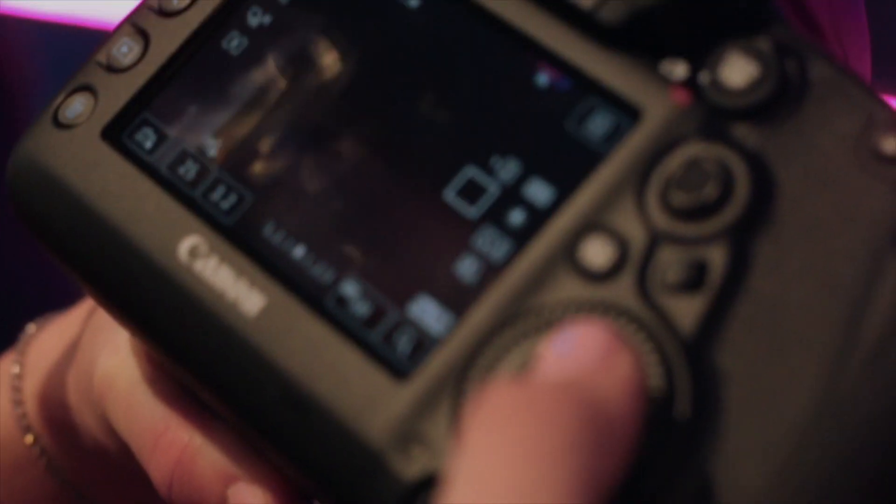My settings: my shutter speed is at 25, my aperture is at 3.2, and my ISO is at 320, and my white balance is at tungsten light.